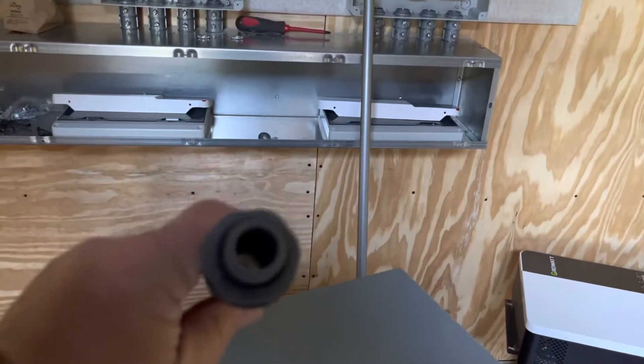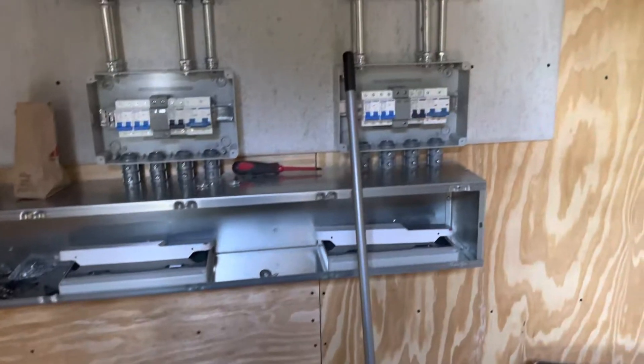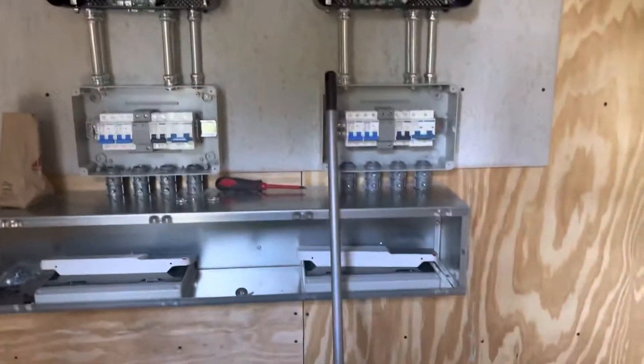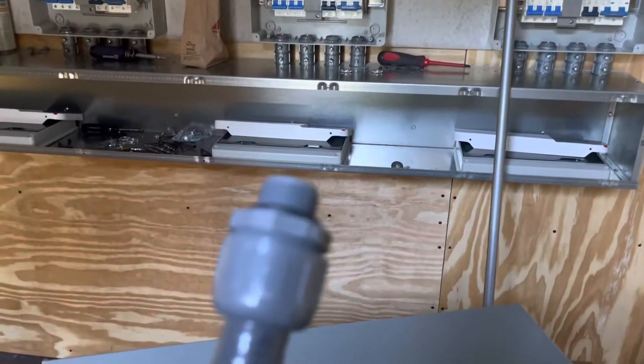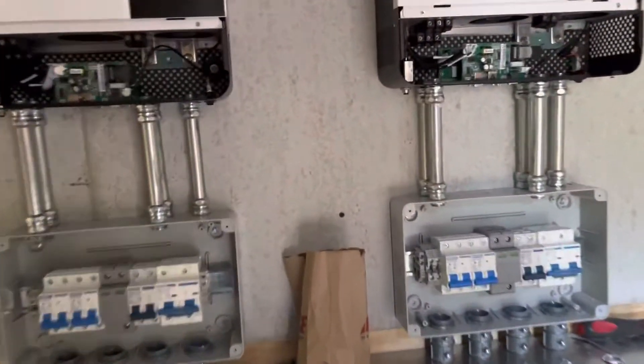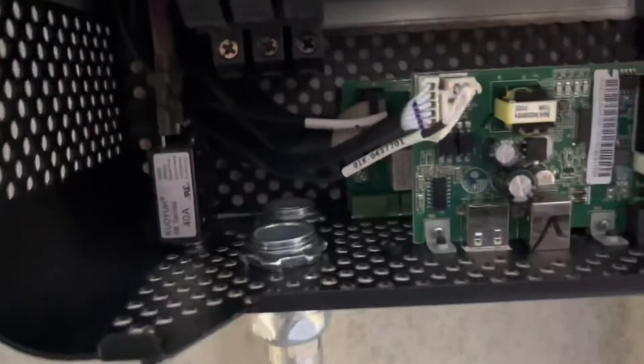The flex is narrower on the end than EMT and it wouldn't allow me to put the number eight wire into the inverter. So I changed it out to EMT — they're both half inch, but the inside diameter of the EMT is a little bit bigger than the inside diameter of the half inch non-metallic flex, so that's going to help me out there.